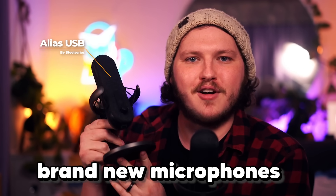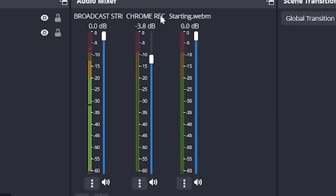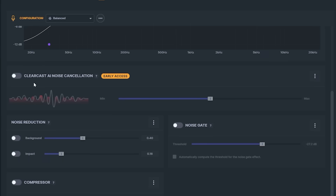SteelSeries just announced two brand new microphones and an update to one of the best free softwares that every streamer should be using right now. Today we're going to look at both the Alias and the Alias Pro, as well as break down Sonar for streamers and explain why I am so annoyed that I spent $800 when I started streaming to do what is now free for all of you.